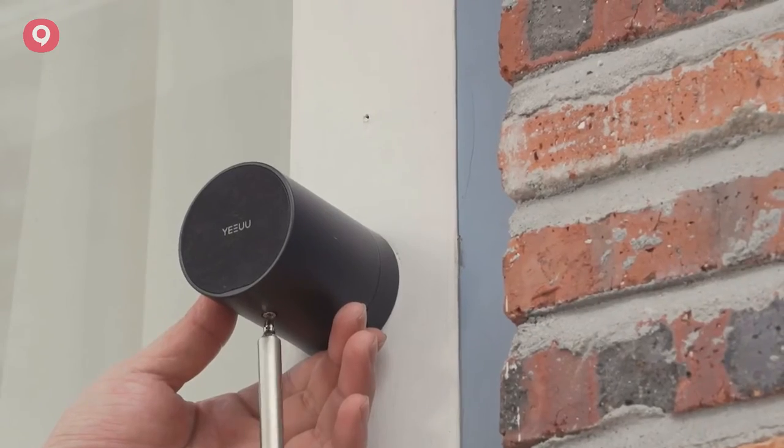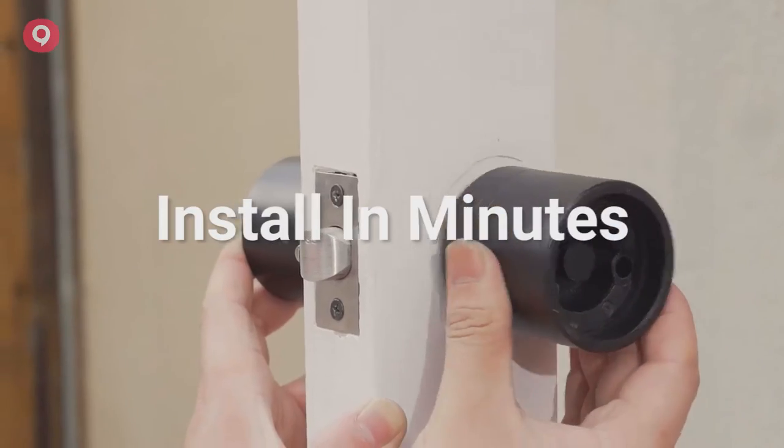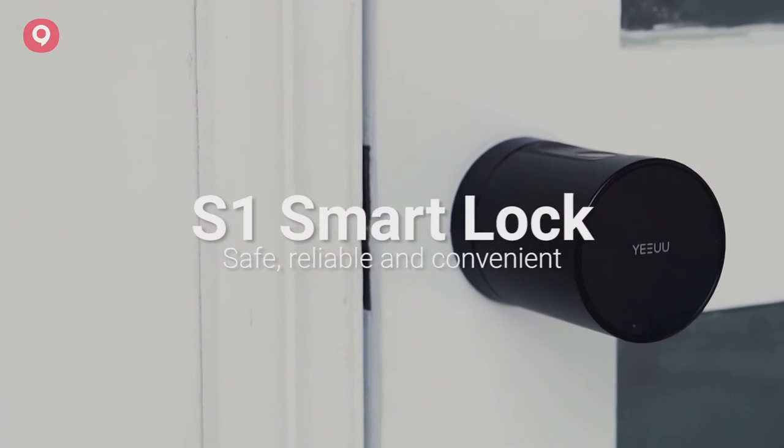There is a physical key for the lock in case you need it. Wireless installation — simple and fast. S1: redefining smart lock. It is safer and more convenient.